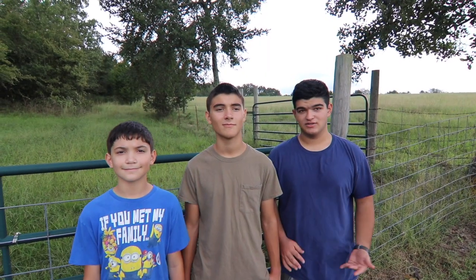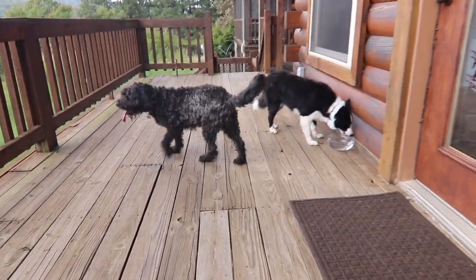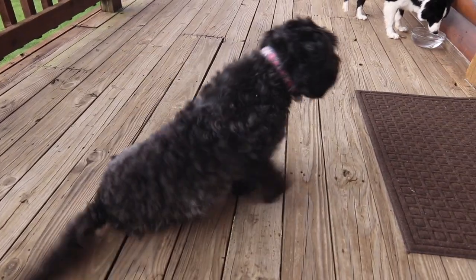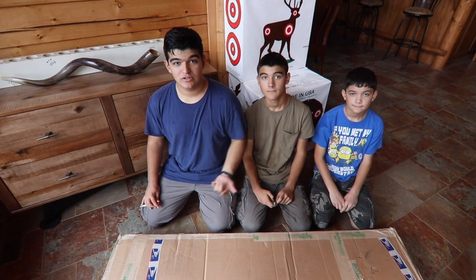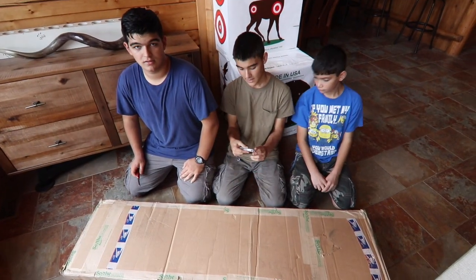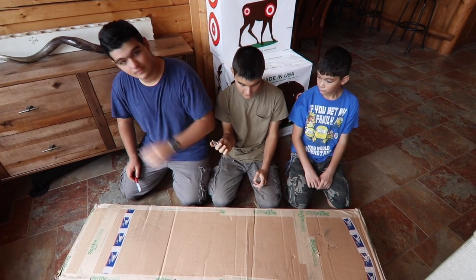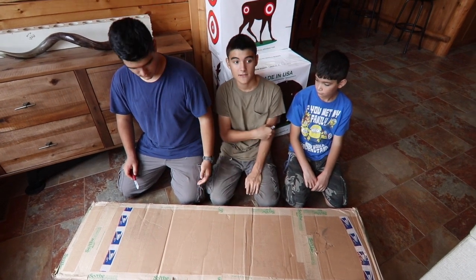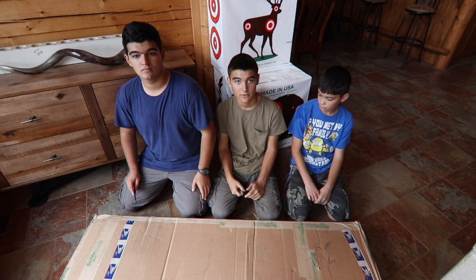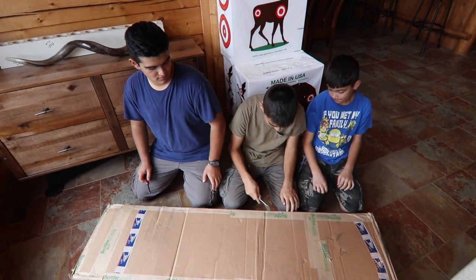Now we're going to go inside and do the unboxing for you guys. Okay guys, so now we're inside and we're going to unbox the scythe. We always carry a Swiss Army knife, pocket knife, or something like that in our pockets to open boxes or whatever, carve something. So we're just going to use these and open this scythe box.